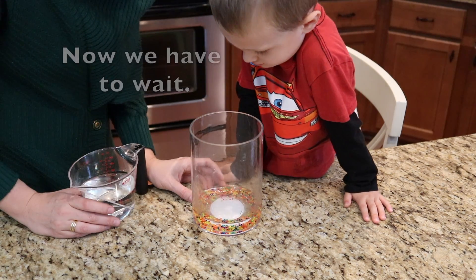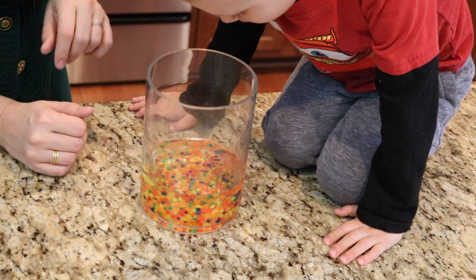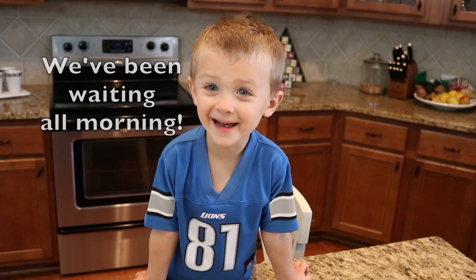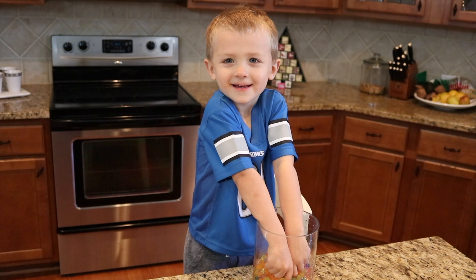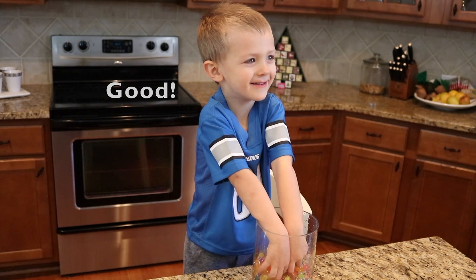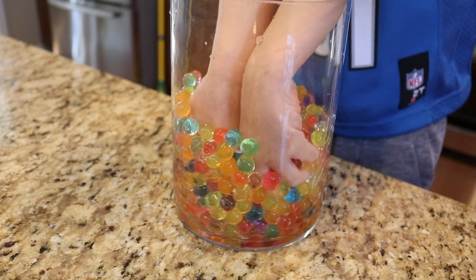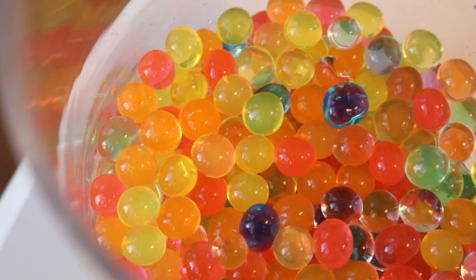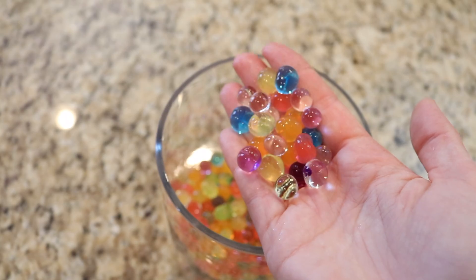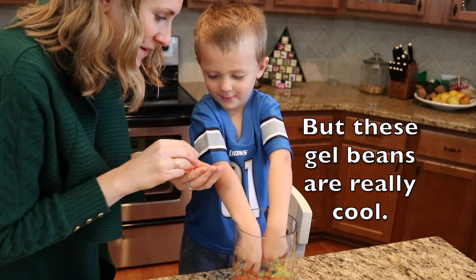Oh yes, they're growing some. They are, they're growing a little bit. They're going to get even bigger, I think. We've been waiting all morning. Turn the camera — the camera's on. What does it feel like? Mushy, like really squishy. They turn out squishy. But these jubbins are really cool!